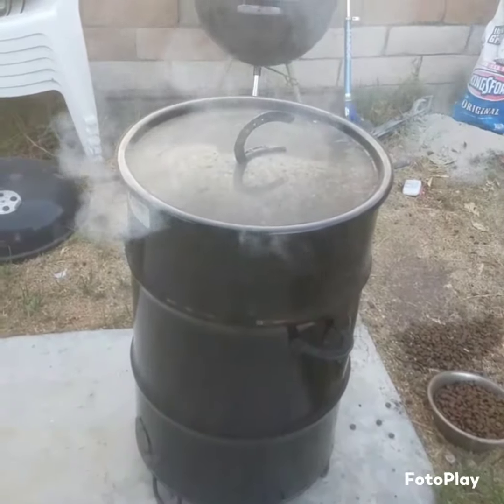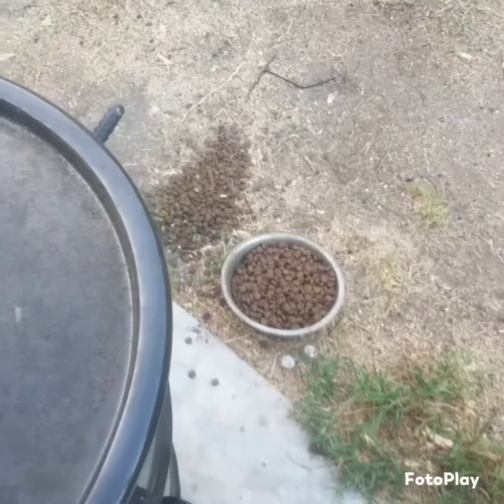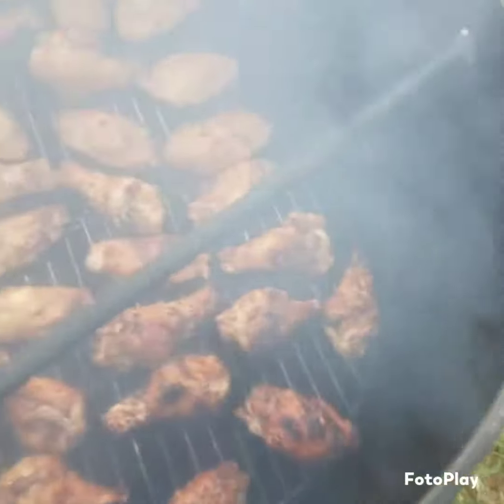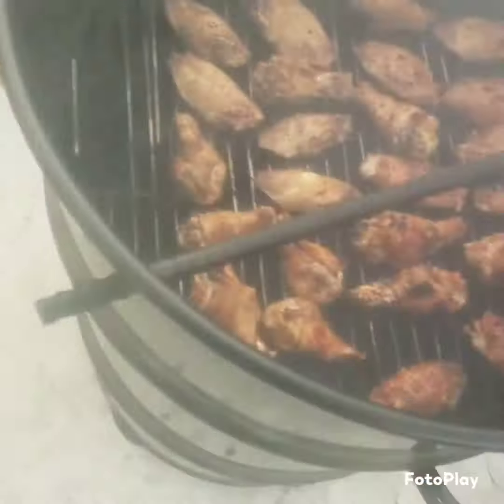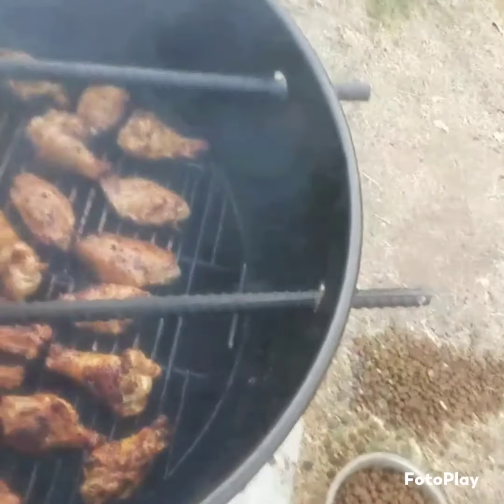Flip them around, then do the other side — it should be done that quick. Look at that. Look at the color on that already. Looks great. Better put the sauce on them.